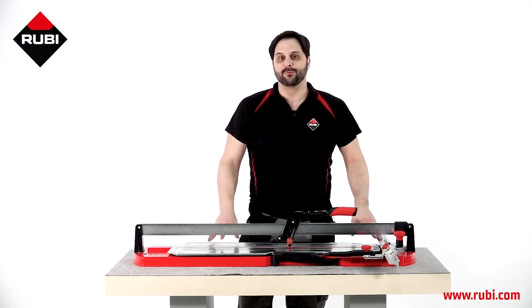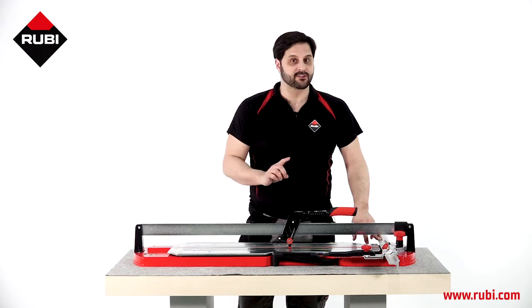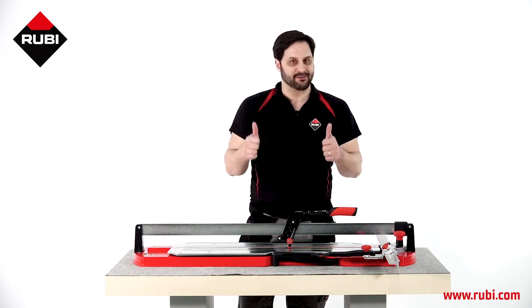And until this is the video of today. I hope you will be able to try it. If you have any doubts or suggestions, you can reach us on our social media or our web ruby.com. ¡Hasta pronto!